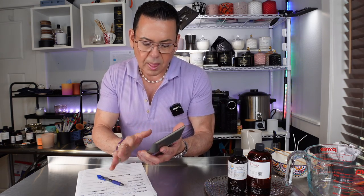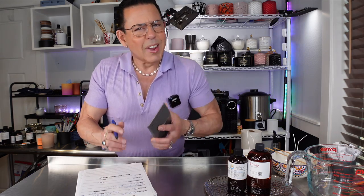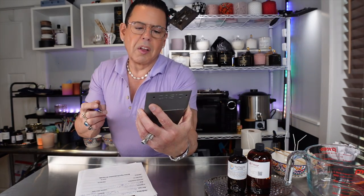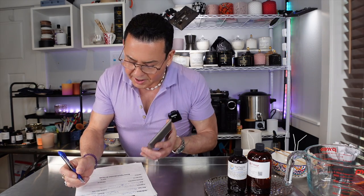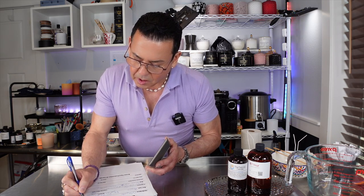To find the fragrance oil amount for the big candle, we want 10% fragrance load: 17.2 times 0.10 equals 1.72 ounces of fragrance oil. Then to get the wax amount: 17.2 minus 1.72 equals 15.48 — I'll round that up to 15.5 ounces of wax. So the big candle needs 15.5 ounces of wax and 1.72 ounces of fragrance oil.